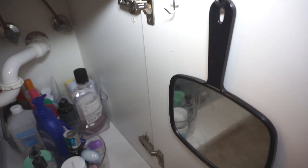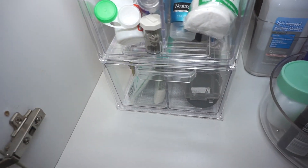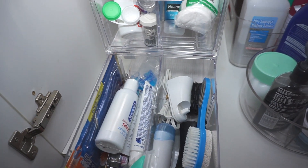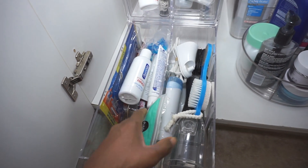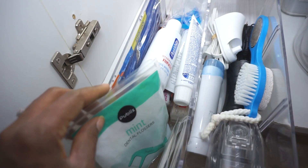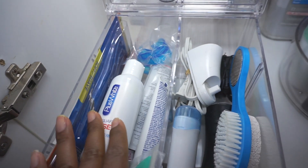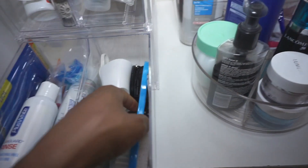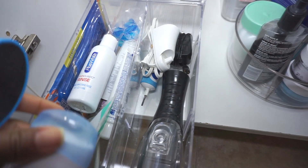This is my completed project! I kept my command hooks so I can keep a mirror handy, and I kept the towel over there that I use to clean the sink. In the first drawer I used one divider going down the middle — on the left side I have my floss and teeth whitening solutions as well as some extra toothbrushes for guests. On the right side I have my extra products that I haven't used yet, along with my water flosser and my electric toothbrush.